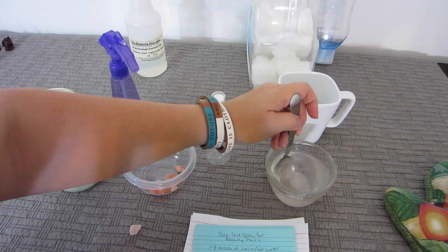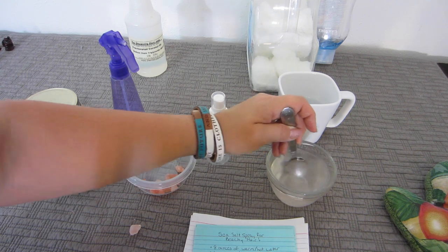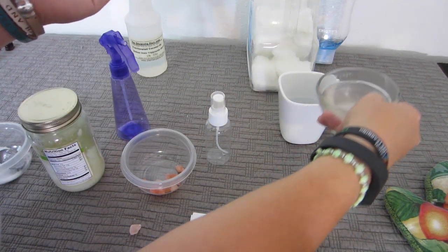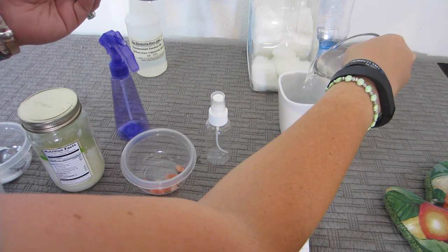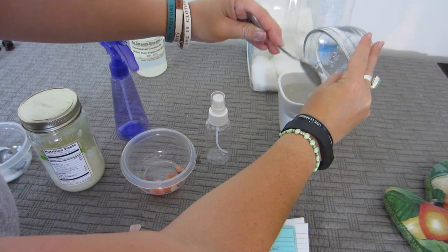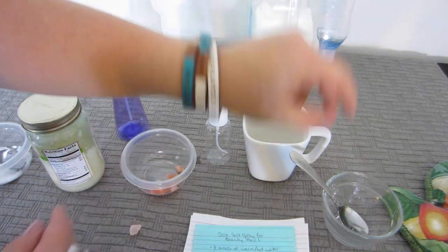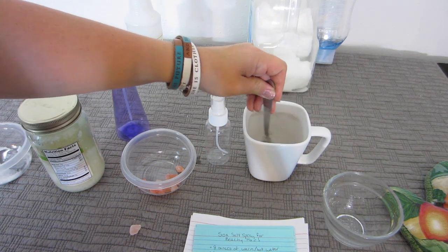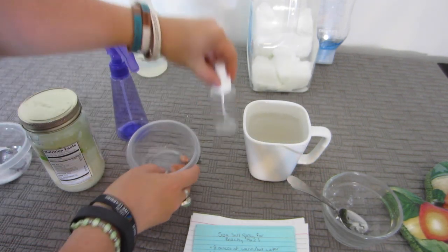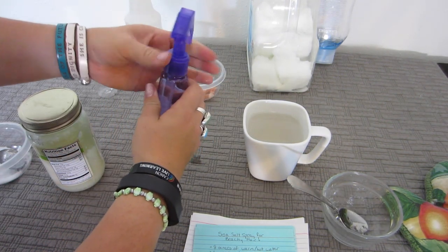As you can see, it's a little cloudy — that's fine. Some of the salt settled to the bottom. Now I'm going to pour this mixture into my bigger cup of warm water to help mix it more. I'm pretty sure I blocked the camera for most of that.